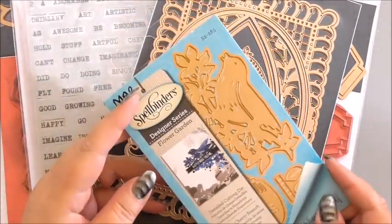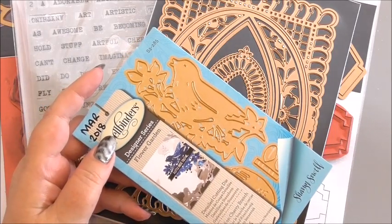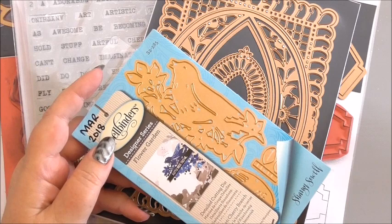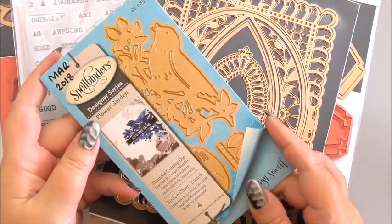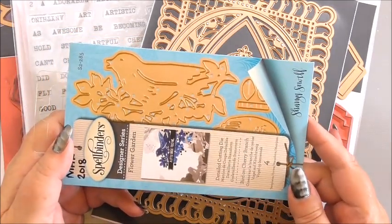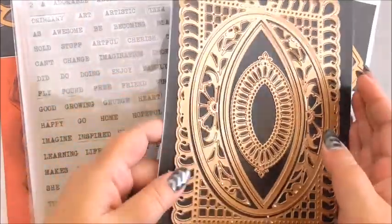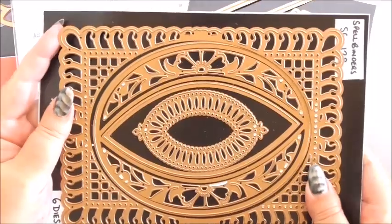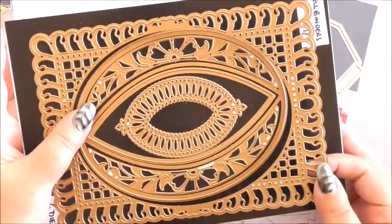I'm just going to run through the items that we are going to use from Spellbinders. Everything that we use throughout the projects is always listed on my blog, so please look out for the project on there. The first item we're going to use is the Bird on Cherry Branch die set — one of my favourite dies this year from Spellbinders, such a pretty and very versatile die. We're also going to be using the Ornate Frame from this set of dies — I haven't been prepared enough to write the name down, but it's going to be the large frame that we use.